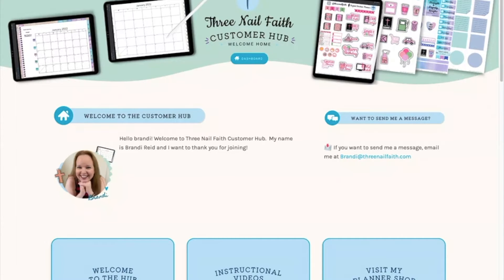Hello, my digital planner friends! Today I'm going to be going over our Three Nail Faith customer hub. I'm really excited to show this to you. It's been available for a little while now but I haven't done a walkthrough of it, so that's what I'm doing today. In case you're new around here, my name is Brandi Reed and I am the owner of Three Nail Faith, where I create digital planners and stickers for Christian women. Anytime you purchase something from Three Nail Faith, you have the opportunity to join our customer hub.